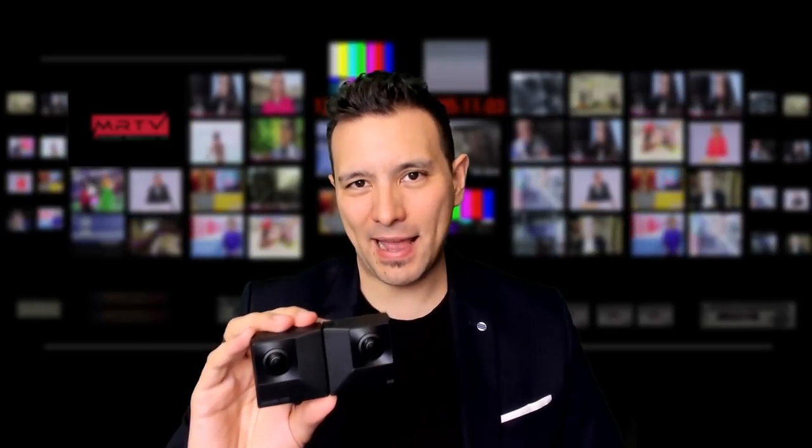Further comparing the two devices: the Views XR camera has four microphones, whereas the Insta360 EVO only has two. The Views XR can also do live streaming to YouTube and Facebook, whereas the Insta360 EVO does not yet have this feature. However, the Insta360 EVO does have some other tricks up its sleeve, which we're going to talk about now.